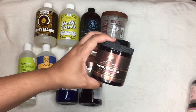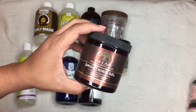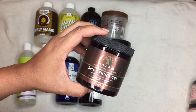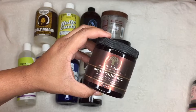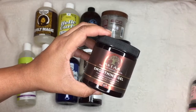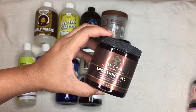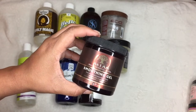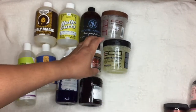I have not done a review on this one yet — this is the As I Am Smoothing Gel, and I want to try it for my edges. A couple of girls use this on their edges and it lays them down. I want to test it in comparison to the Curls Control Paste — maybe we'll do a battle of the snatched edges. So we're going to keep that one.